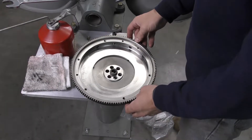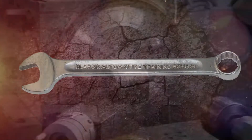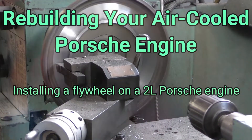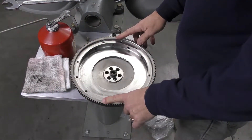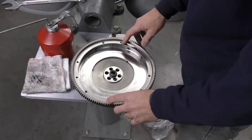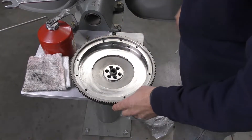We're going to install the flywheel on our engine. The flywheel has been cleaned up and measured — it is perfectly within stock. All of our surfaces are perfectly clean.